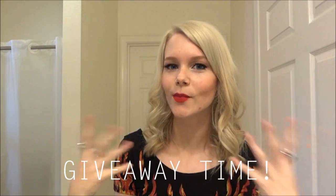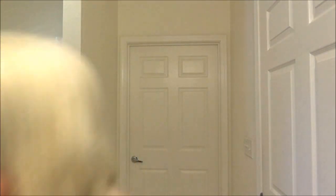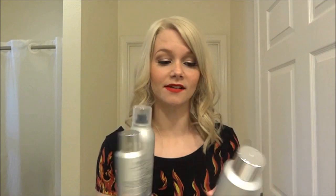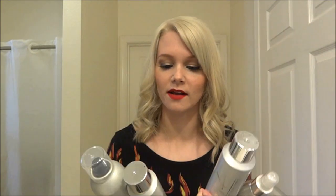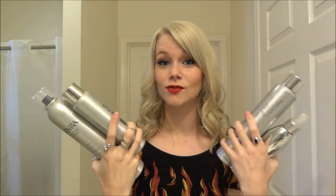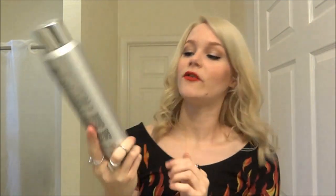On to the exciting part — I have a little giveaway for you guys! All four products I showed in this video could be yours. I'm giving away a whole set of these, some of my favorite products. There is only one winner and it is open internationally. The products are: the Kenra hairspray number 25, the Color Care dry shampoo, the hot spray number 20, and the boosting spray foam number 17.